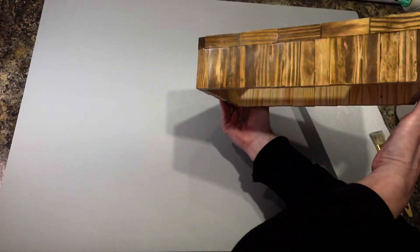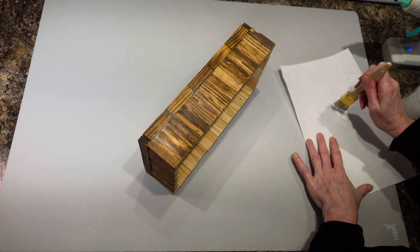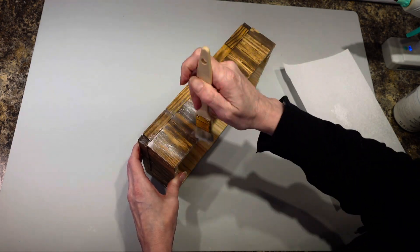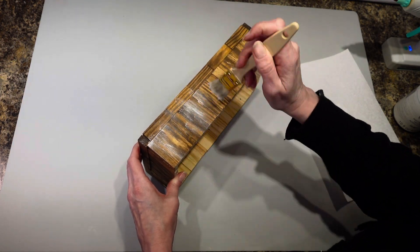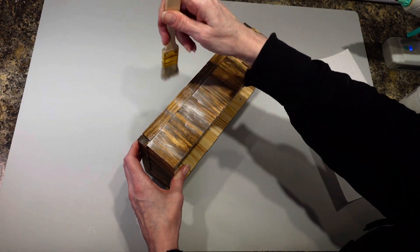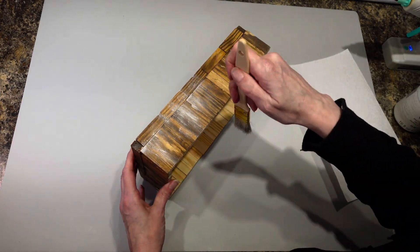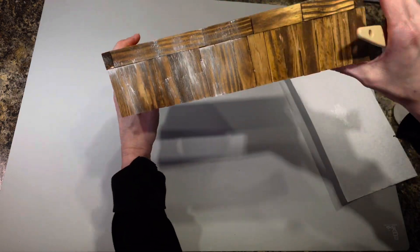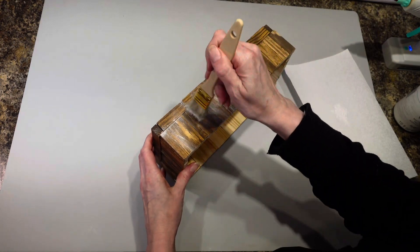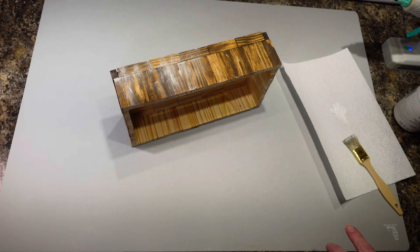It looks pretty nice with just the wax, but I'm going to take some white chalk paint and a little brush and kind of weather it up a bit to give it some character. I'm going to go all the way around with that — let me know what you think, does it look better with or without the white? I personally think the white looks pretty good.